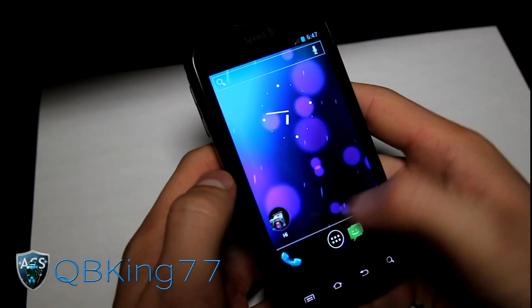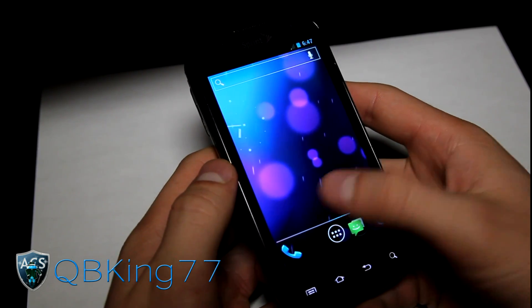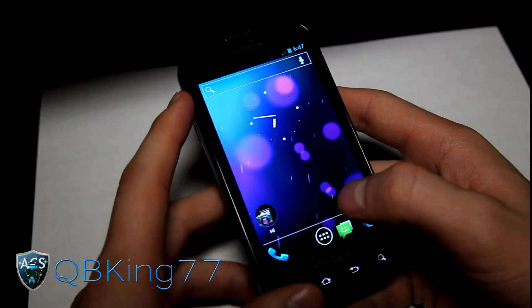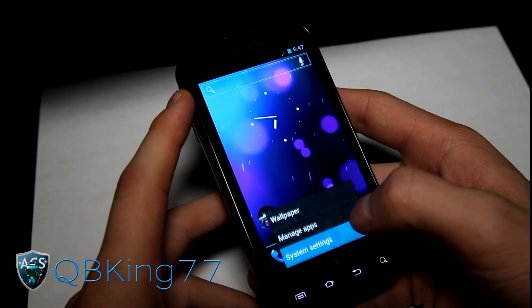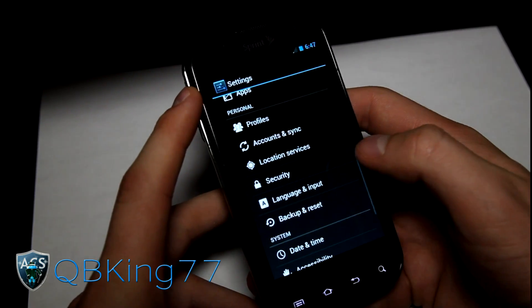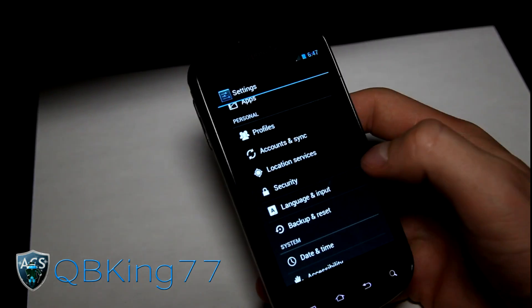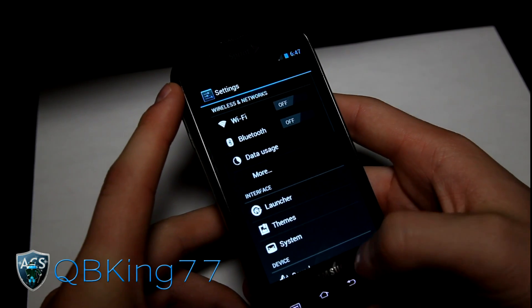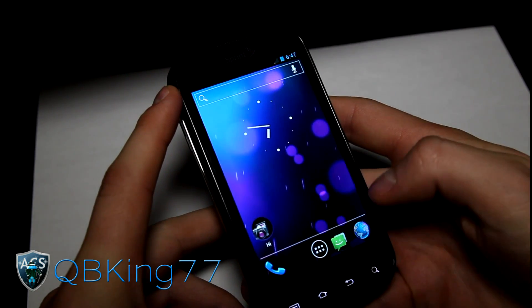You can press and hold on dock bar items to edit or remove them. Overall, everything seems very smooth and fast — really impressed with the speed of this ROM. Great that they're making huge progress. Big shout out to everyone that got involved with the CM team and getting this going on our phones.